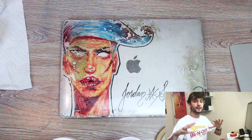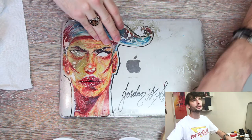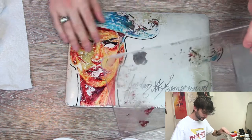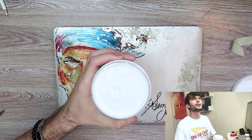The first thing we're going to be doing is removing this top part and then we're going to tape it up. Nice, fresh, white paint.